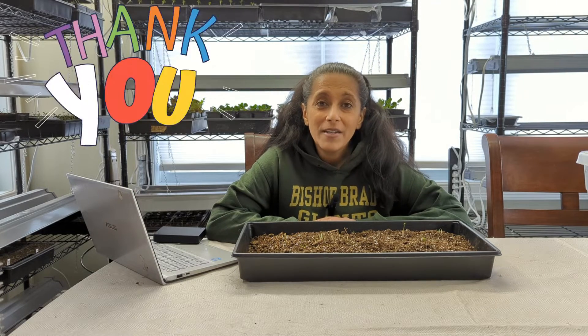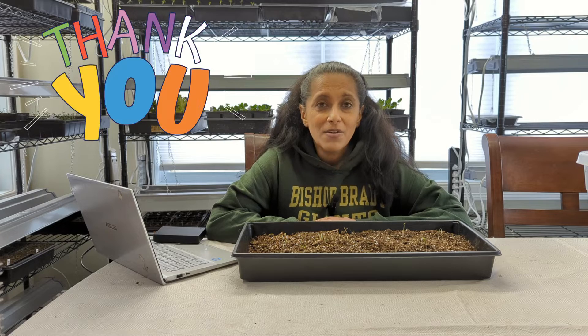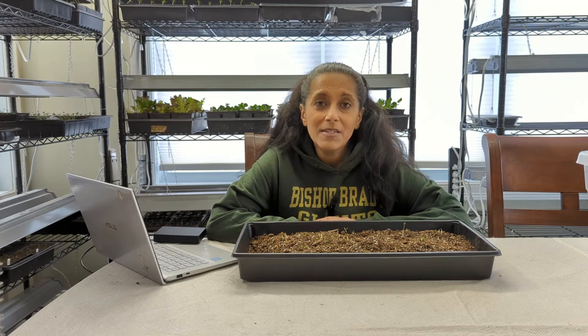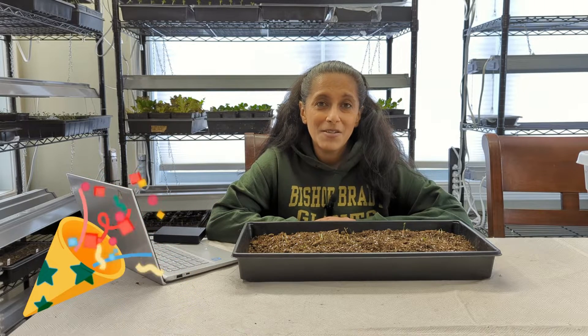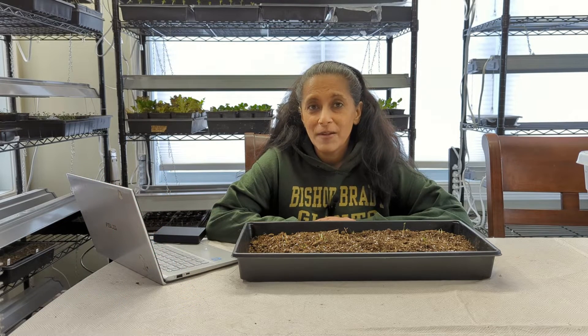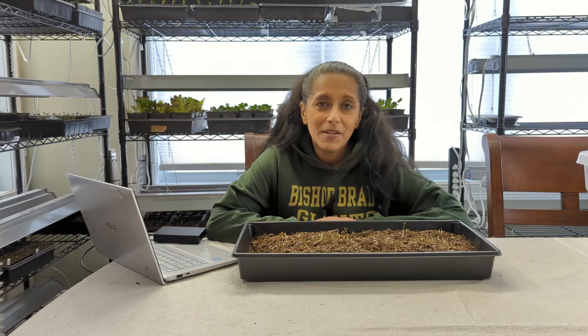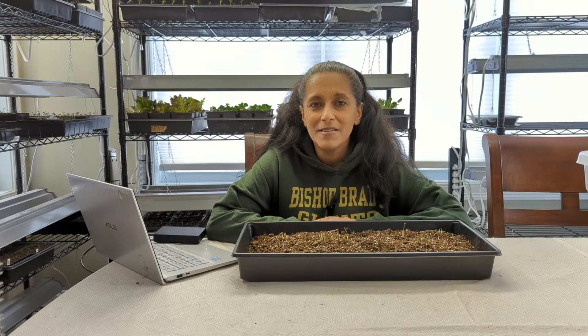Before I go any further, I wanted to thank each one of you that has subscribed to my channel, commented on my videos, or just watched the videos I put out there. It really means a lot to me. I can't believe I've been doing this for one year now — one year has gone by so fast. Making these videos gives me a lot of joy. Gardening for sure gives me a lot of joy too. None of us know everything as gardeners — we're always learning, and I think that's what makes gardening so fun and interesting.